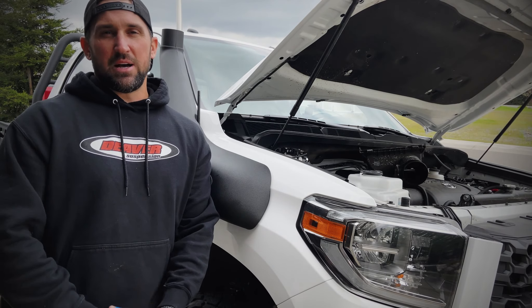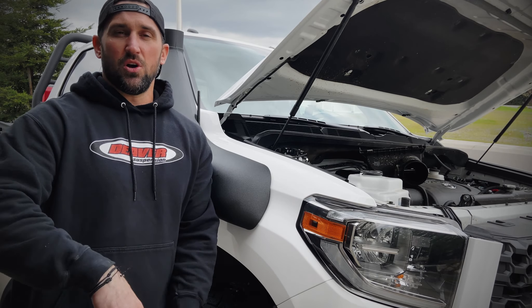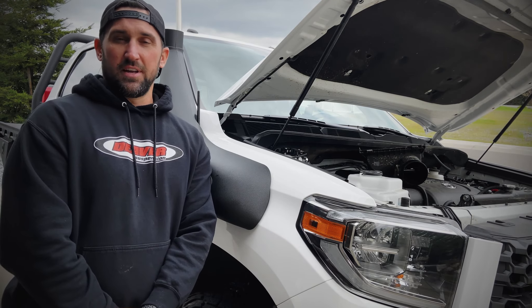Hey guys, we're just about to wrap up this install. If you've enjoyed what we've done here today, go ahead and leave me a comment below on what the latest install you've done to your Overland vehicle.